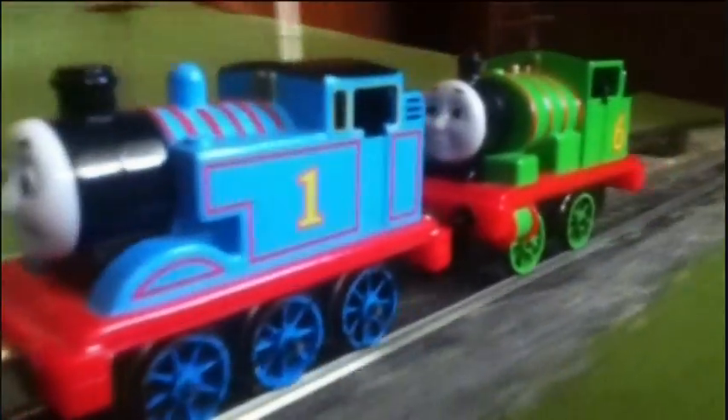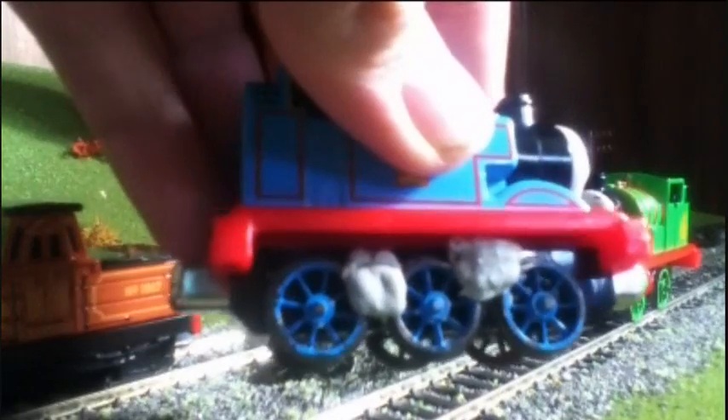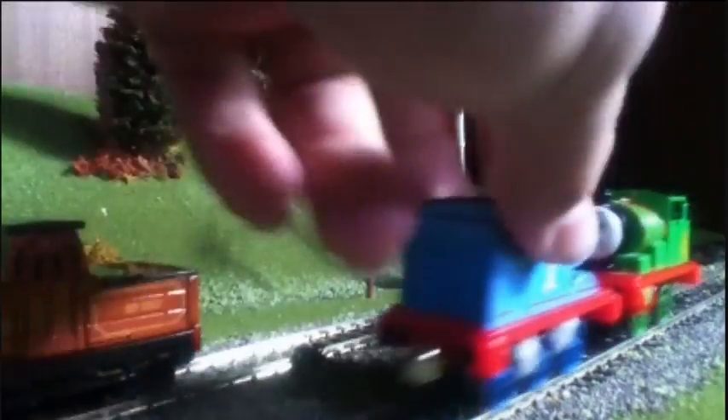For this scene here, we see Thomas and Percy braking. All I've done is, on the side that you don't see, I've blue-tacked their wheels together so that when they're pushed along, their wheels don't move. Done the same with Percy as well.